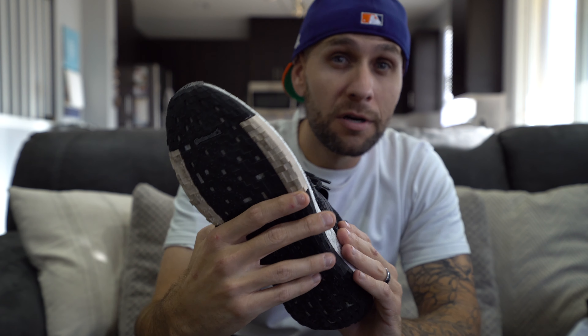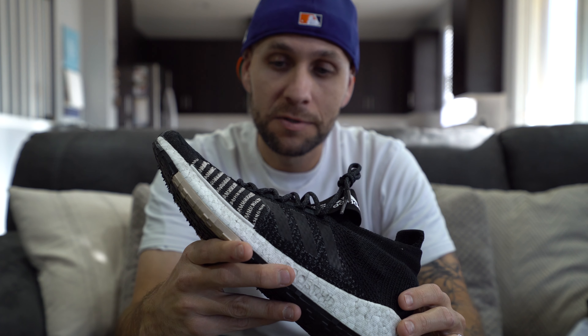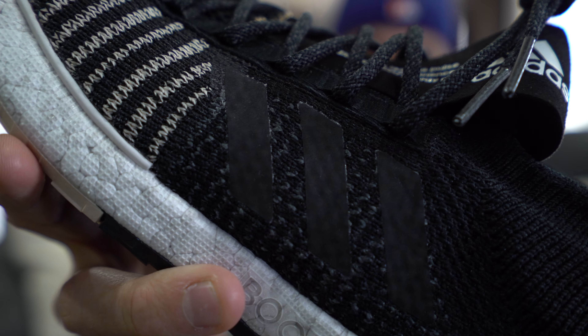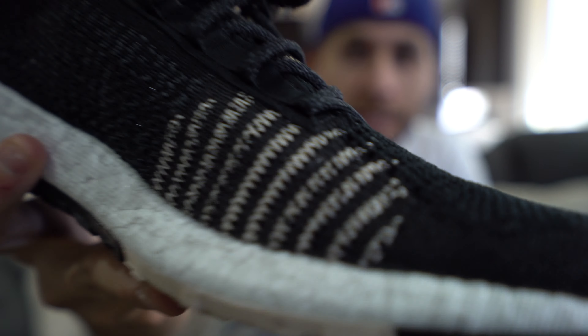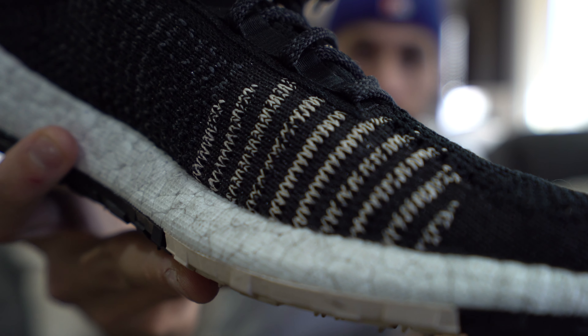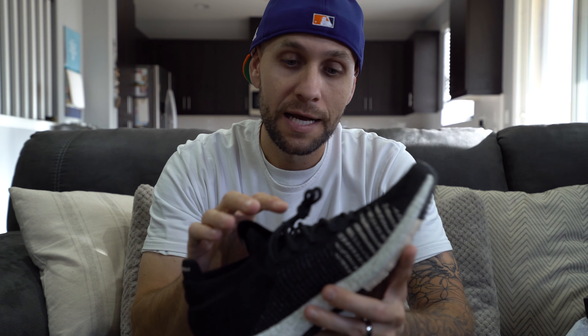Now the lacing system is a little hard to describe because I don't know the exact fabric or piece that was used, but it almost feels like a heat-transferred material. It has loops that create the lacing system and that's on both sides of the shoe. You can see how the laces are just put through the holes. I would assume it's a heat transfer iron-on type of deal, but it's also stitched in on both sides and reinforced top and bottom as well. So it's creative, I guess.